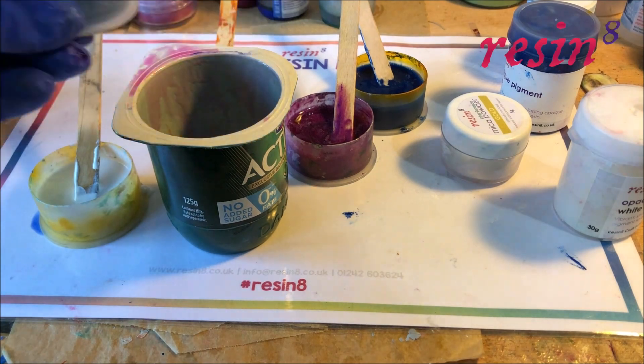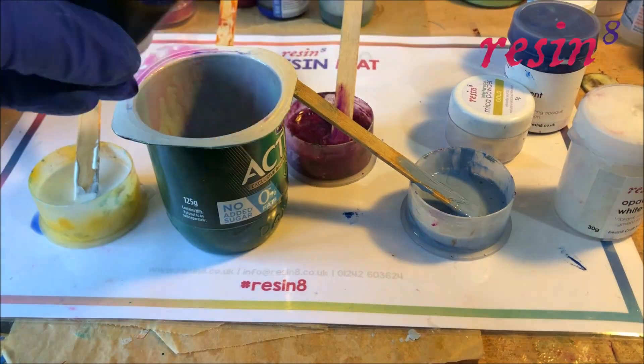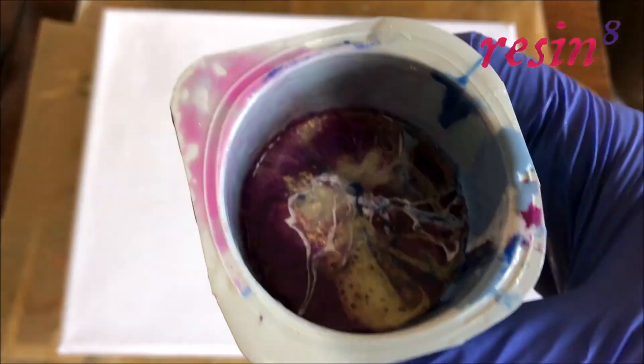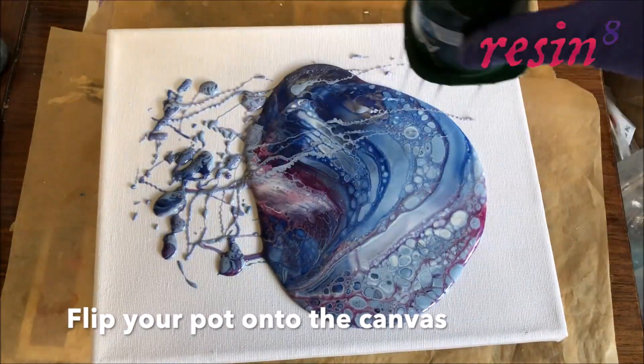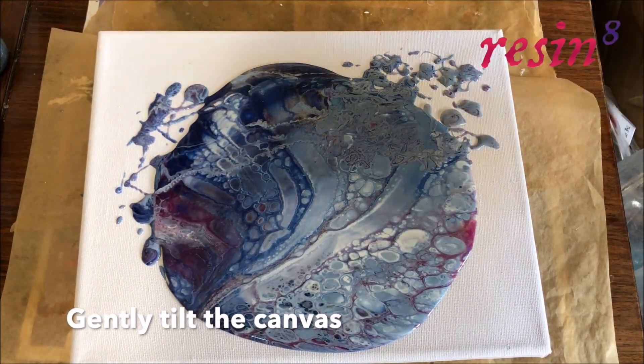Next comes the fun bit. Randomly add bits of each colour to a large plastic cup or yoghurt pot. Use the craft stick to get out as much as you can. Once you've put all your colours into the pot, carefully flip it onto the canvas and watch it spread. You can gently tilt the canvas to get the resin to cover it.